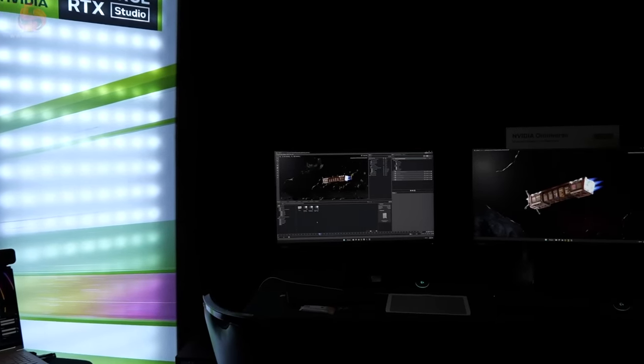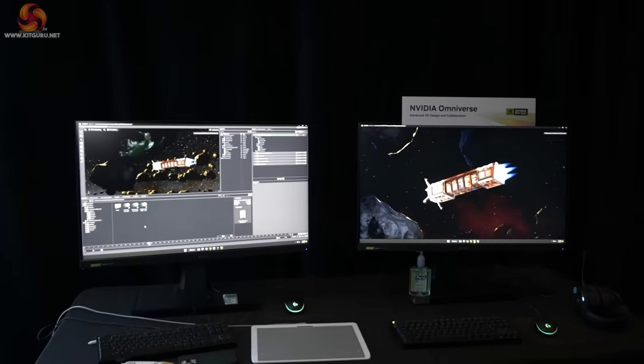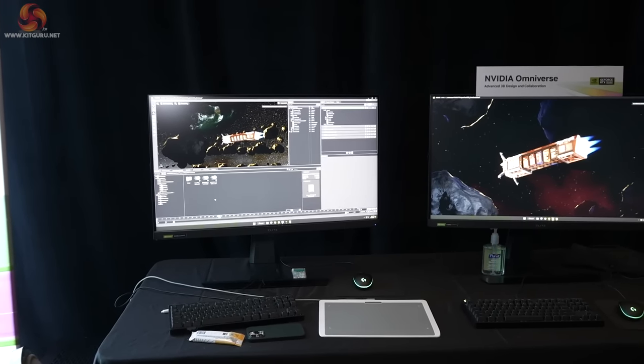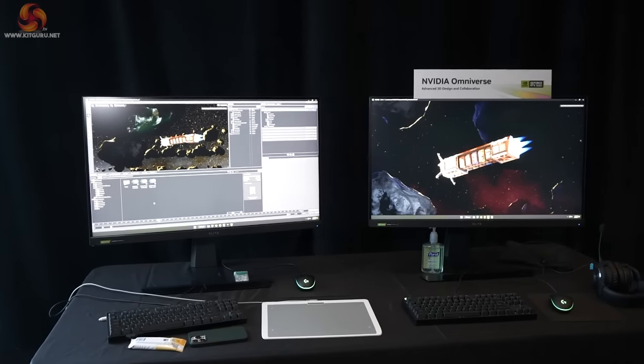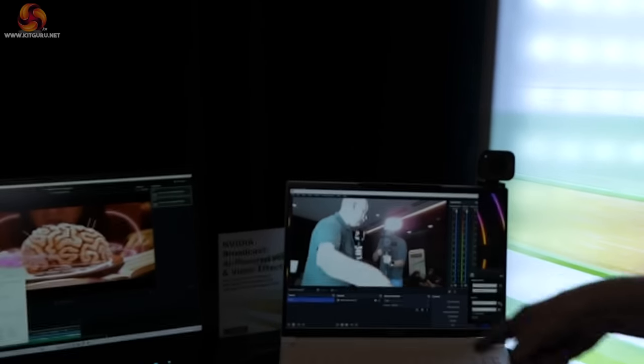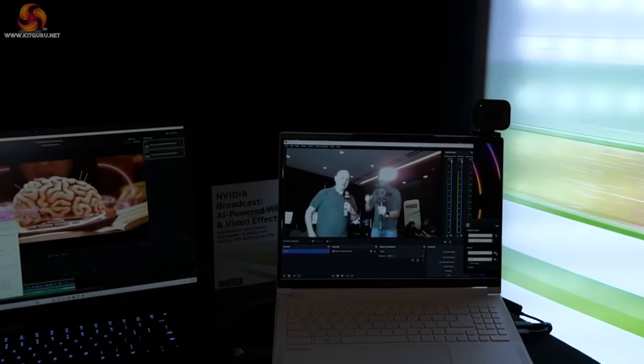So they've been importing this model into this scene here, and they can change it around and do all sorts of clever stuff. Truly impressive, if I'm entirely honest. However, I am no sort of artist. But what really did grab my attention, apart from this awful scene to do with the webcam and us looking utterly ridiculous...